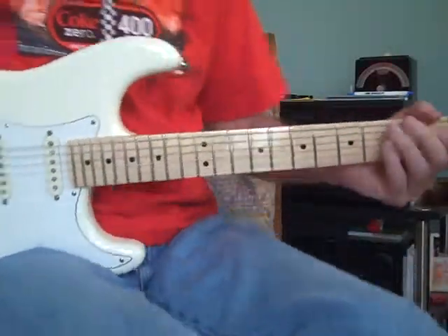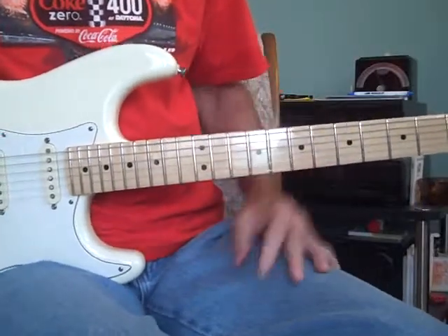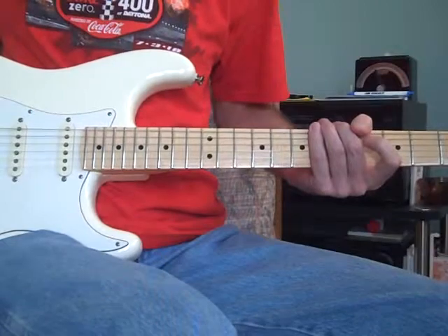This is an extension of the downtown video. I'm going to go into a little more explanation of how to play the lead and hopefully a little better close-up. So here we go.